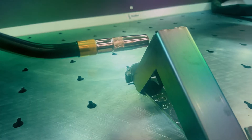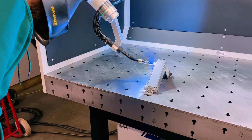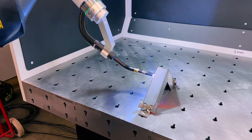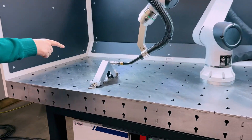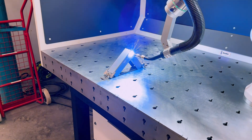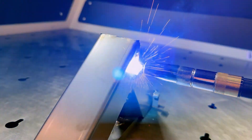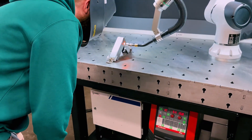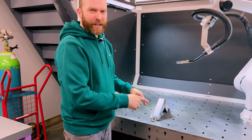The robot springs into action, then jumps over — just as we programmed — and you can see it weld the other side. You can see exactly how the weld came out. That's a repeatable weld. Now I've programmed that — you can see how easy it was.